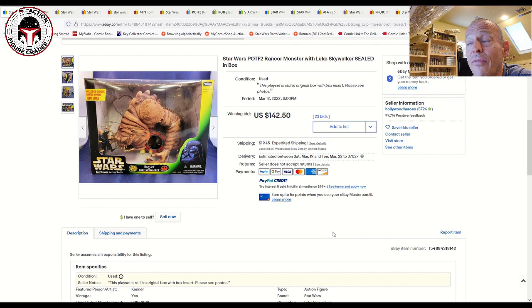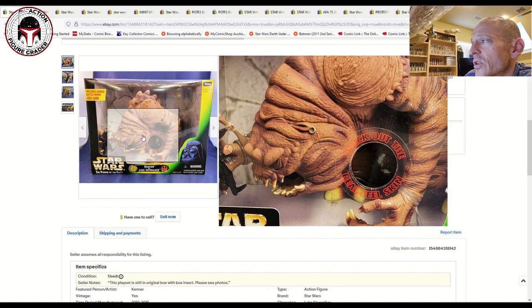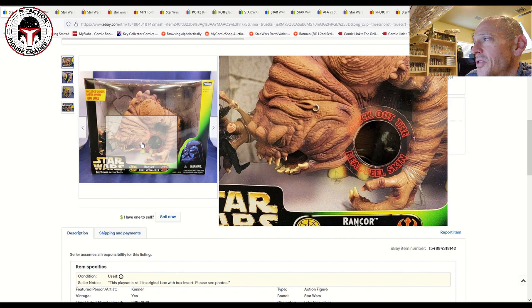We're going to start off with the Rancor Monster. We all know about the failed HasLab Black Series project, and I feel like some of the recent sales prices for the Power of the Force 2 Rancor playset are indicative of pent-up demand now that that HasLab project failed. Prices were in a pretty narrow band — anywhere from about $130 to about $175 is where this Power of the Force 2 Rancor and Luke Skywalker sold. You can see he's got the bone in his hand, getting ready to put it in the Rancor's mouth, just like in the movie. It's even got a real-feel skin.